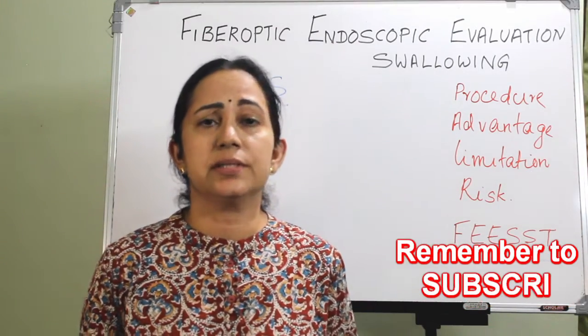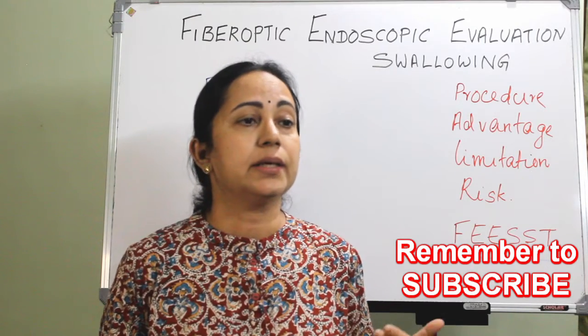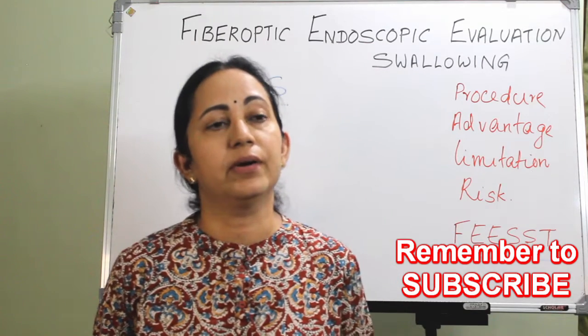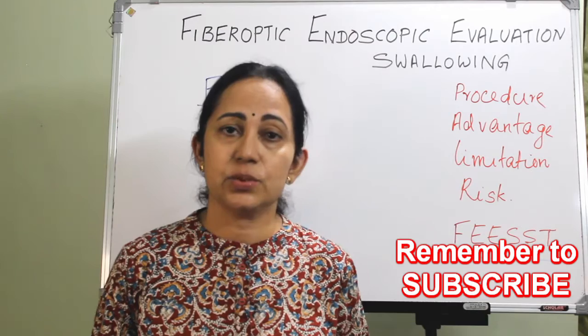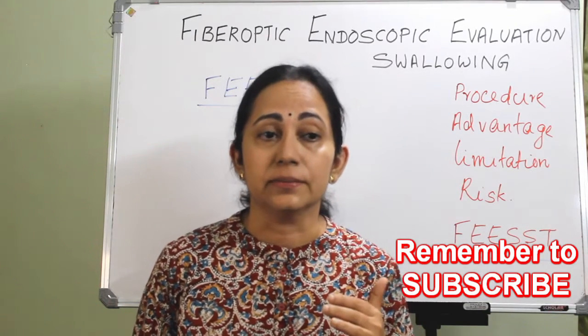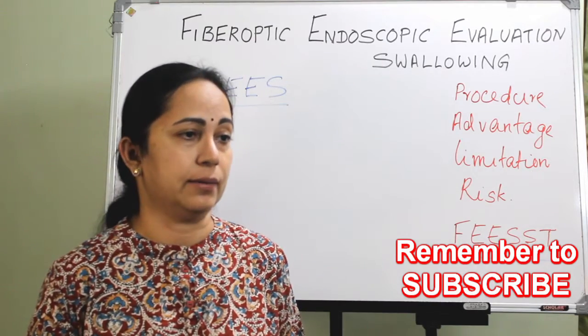This procedure is straightforward, not that much complicated. But it needs an experienced or competent clinician, nursing staff with facilities to sterilize the instrument, and also minimum resuscitation equipment. Let us see how it is done. A flexible laryngoscope is used.